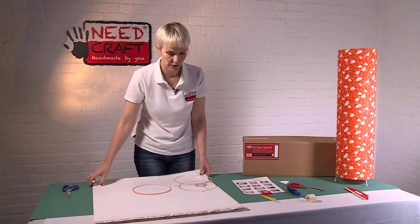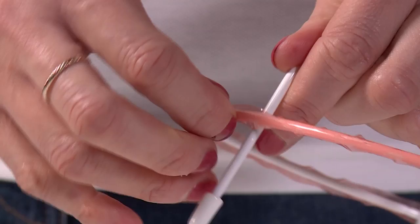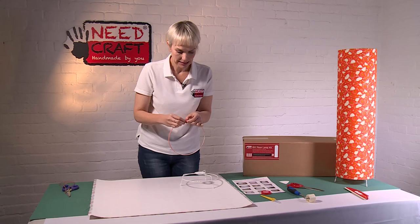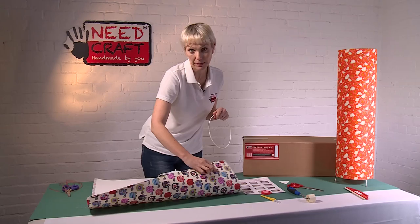With both rings covered, turn the PVC on its side so the taped edge is away from you. Remove the red backing tape from both rings. At this stage it's really important to make sure your rings are in the right positions — we've taken care to position our PVC correctly, so we don't want our tortoises to end up upside down on the floor lamp.